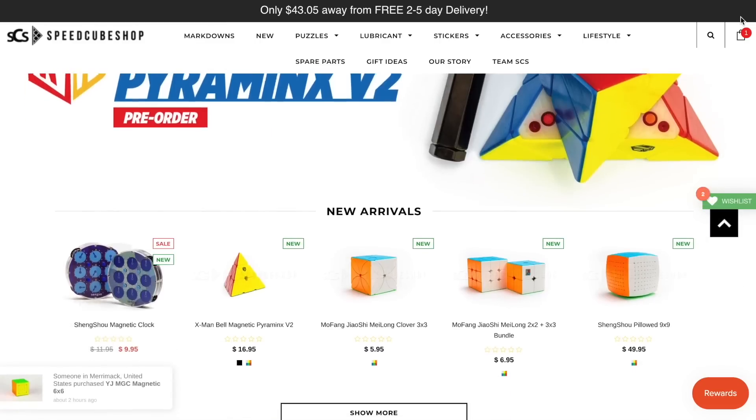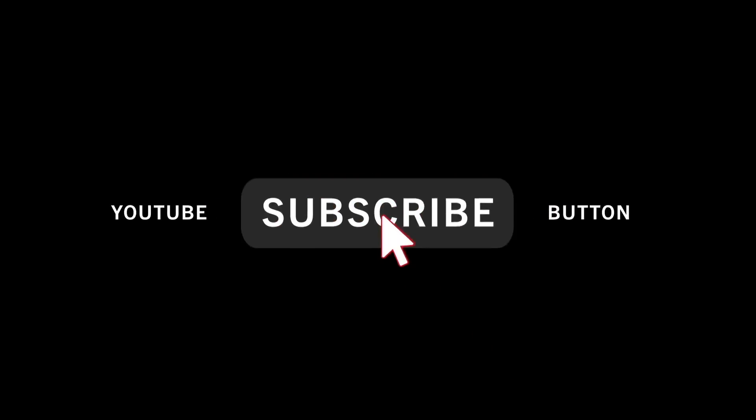Every single month on this YouTube channel, we do a $100 gift card giveaway to speakershop.com. How do you enter? All you have to do is subscribe to this YouTube channel, and just like that, you're entered. At the end of the month, I will choose a random subscriber to win the $100, so good luck to all of you guys. However, if you don't want to wait and you want to buy some cubes right now, then just use my discount code ENCODED for 5% off every speaker shop order.